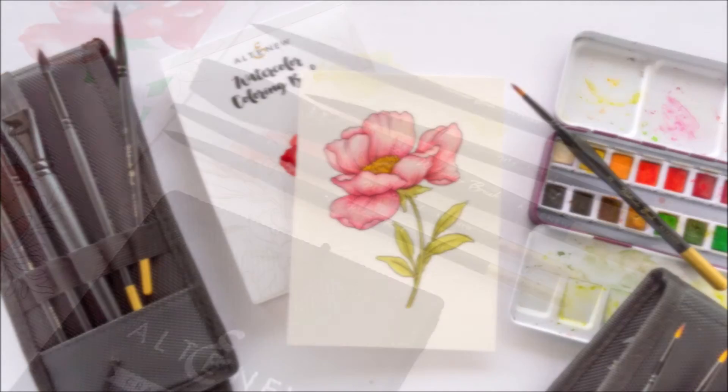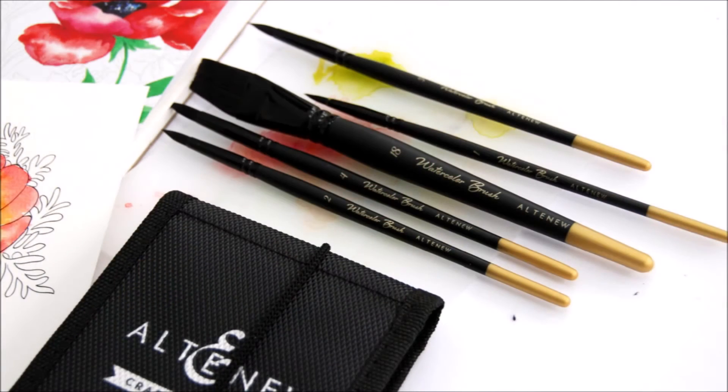The brushes come in a specially designed black cloth container to encase the brushes safely and elegantly in your craft room.